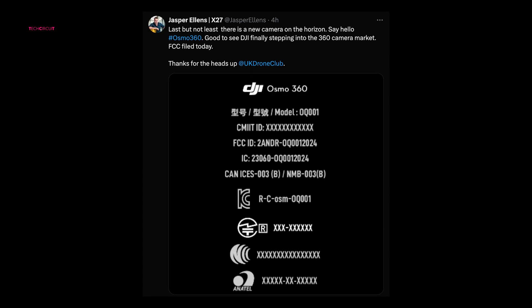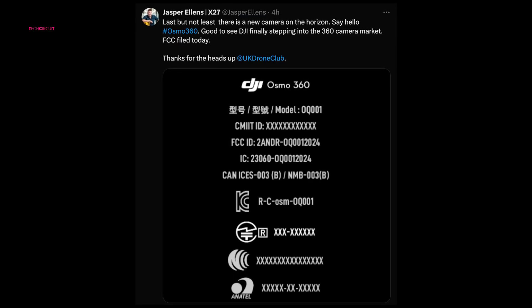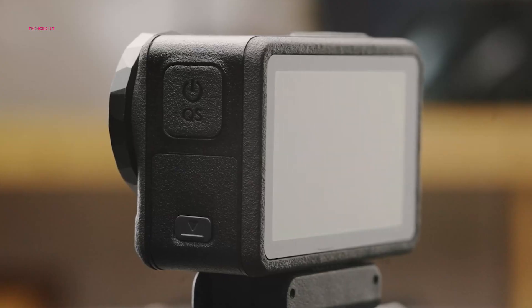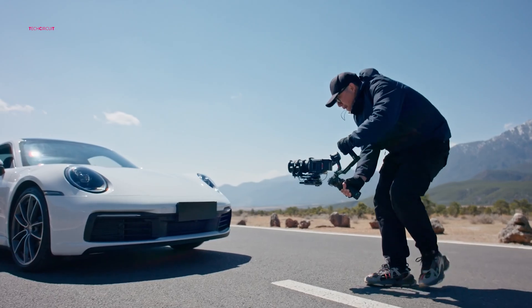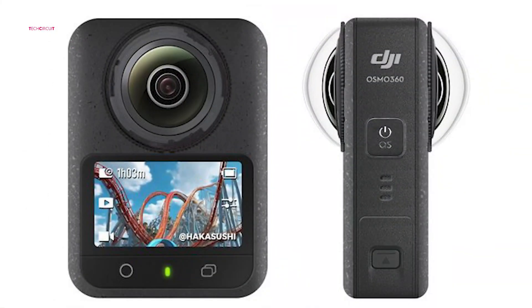While the FCC documents did not provide detailed specifications, the filing confirmed the upcoming release of a new camera model under the DJI Osmo line, known for high-quality action cameras and stabilization technology. What's truly capturing attention, however, are renders of the Osmo 360 circulating online.